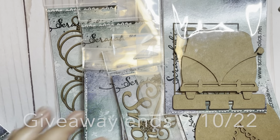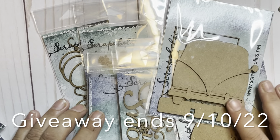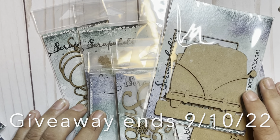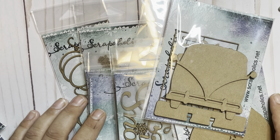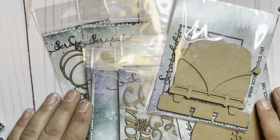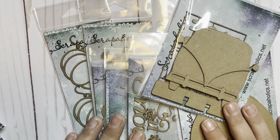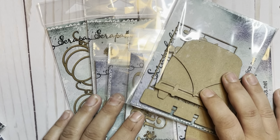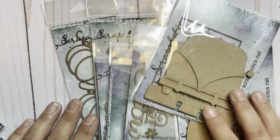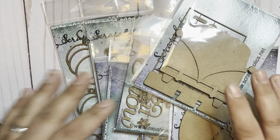So how do you win? For an extra entry, share your favorite Memory Decks that you've ever created and post it on Instagram. Tag me and Tracy at Scrapaholics Chipboard in it and you'll get an extra entry. I can't wait to see what you're creating. Don't forget to head on over to the shop and check out all this amazing goodness that she is releasing today. I will see you a little later in the week for a second tutorial. Bye!